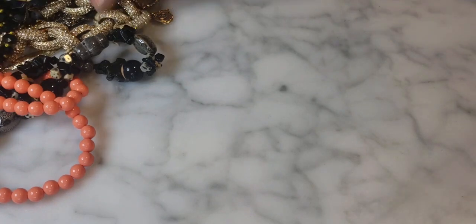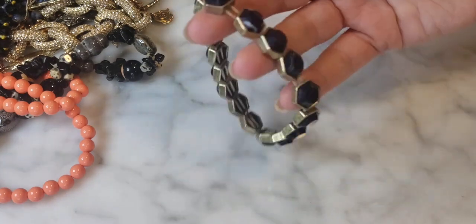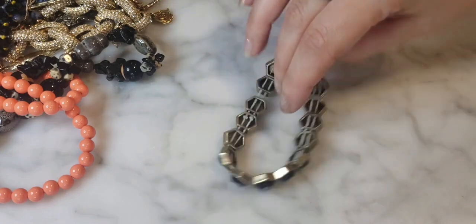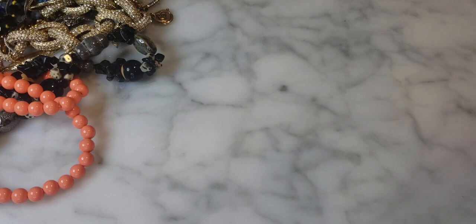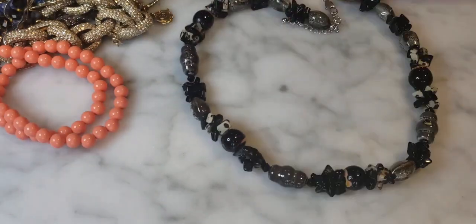Here's a bracelet that has definitely seen better days — very stretched out. That one's the DIY portion of the evening.